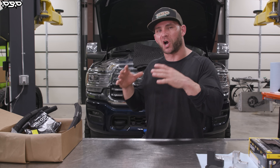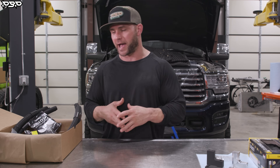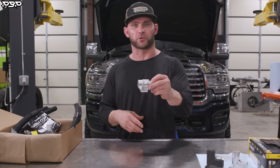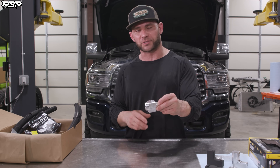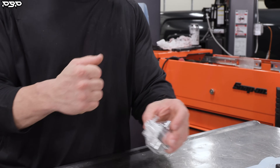UPS just ran and delivered our cold style coolant riser reroute for our fifth gen Dodge Cummins. Let's lay out the parts in this package. First thing, we're going to grab the coolant riser — this is the piece that allows us to grab coolant at the bottom and pull coolant at the top.